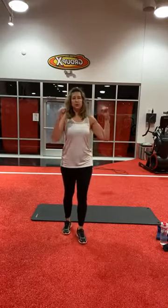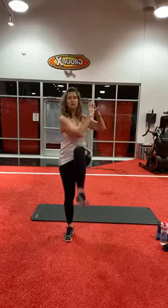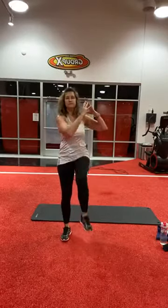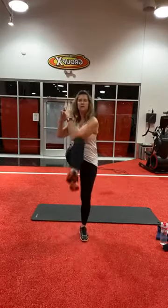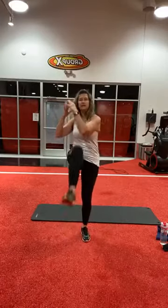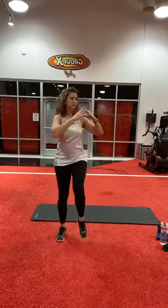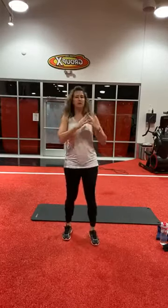Here we go — high knees with a twist. Five, seven, nine, ten — five more. One, two, three, four, and five. Good job.